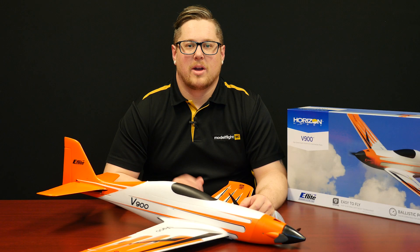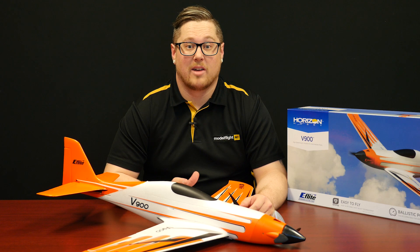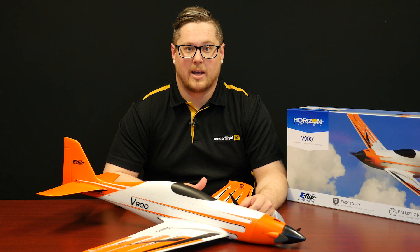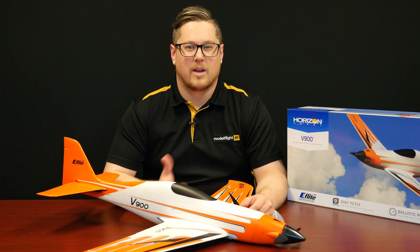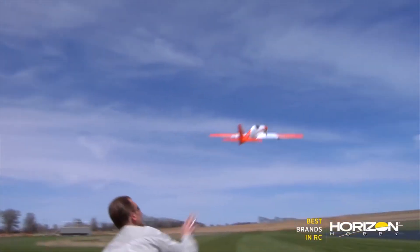The V900 is a brand new release from eFlight. This is a super quick pylon racing style aircraft and a really exciting release. It comes in two versions: plug and play, in which you need to add your own receiver, suitable battery and charger; and bind and fly basic, which comes with the Spectrum AR636 receiver giving you AS3X three-axis gyro as well as safe select. Some nice features on the BNF version if you currently use a Spectrum radio system.